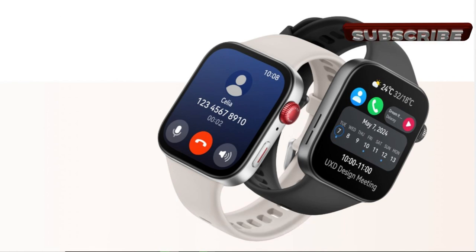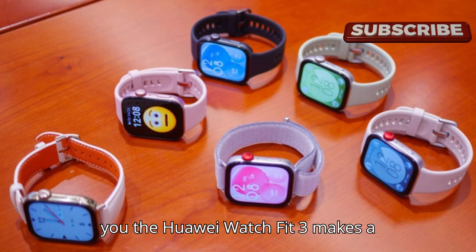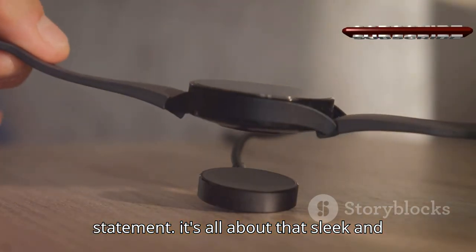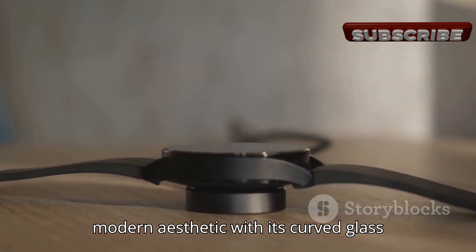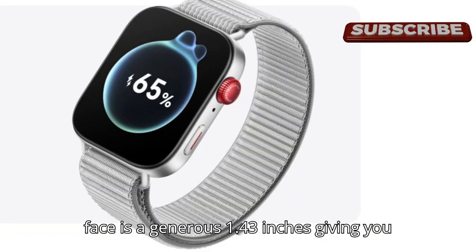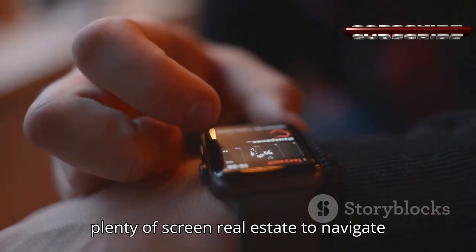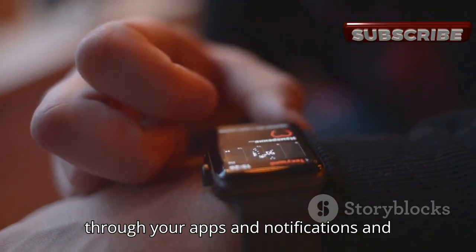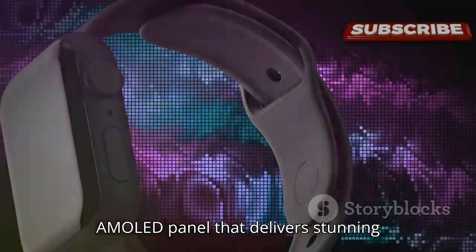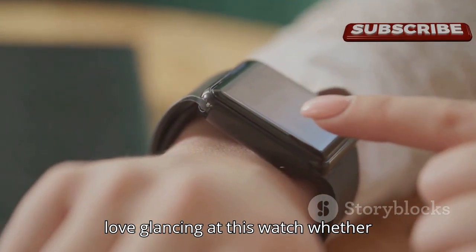First impressions matter, and the Huawei Watch Fit 3 makes a statement. It's all about that sleek and modern aesthetic, with its curved glass display and minimalist design. The watch face is a generous 1.43 inches, giving you plenty of screen real estate to navigate through your apps and notifications. It's a vibrant AMOLED panel that delivers stunning colors and deep blacks — a real visual treat whether you're checking workout stats or just the time.